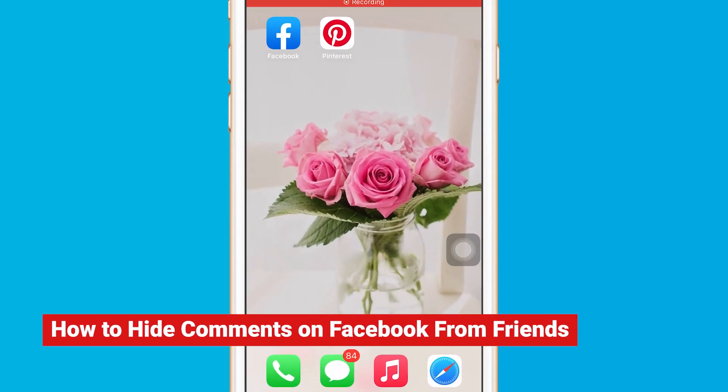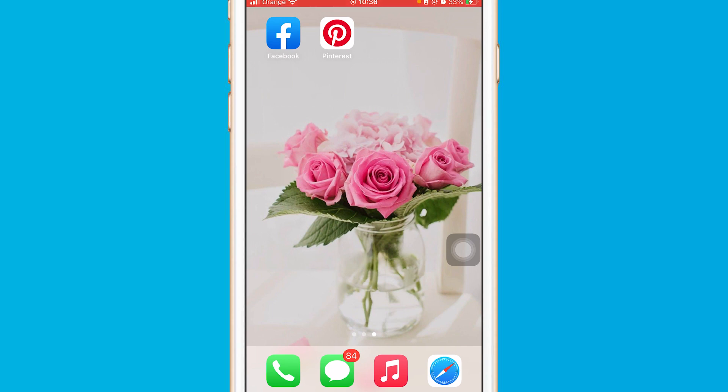Hi guys, in this video I'm going to be showing you how you can hide comments on Facebook from friends. If you want to hide comments from everyone or friends, you can do this on your Facebook account.